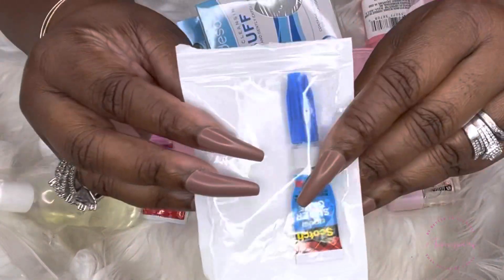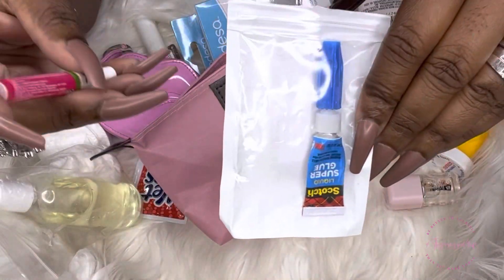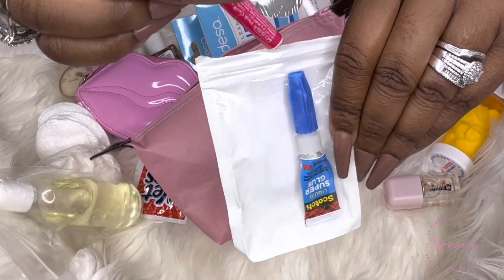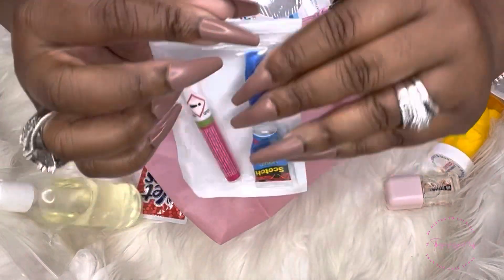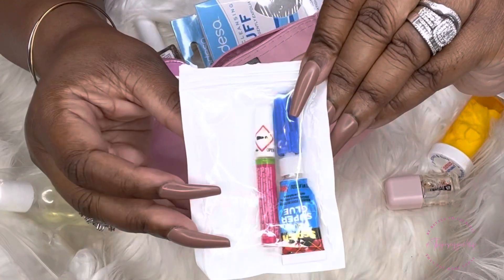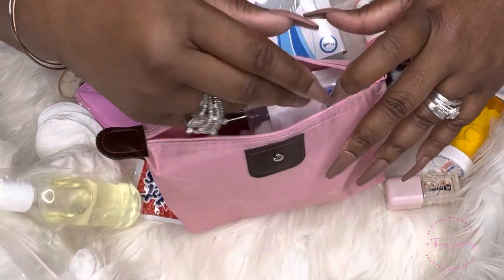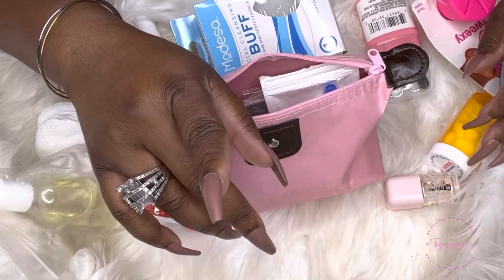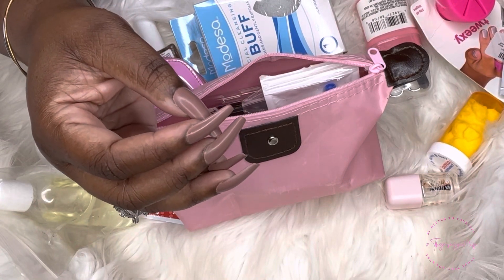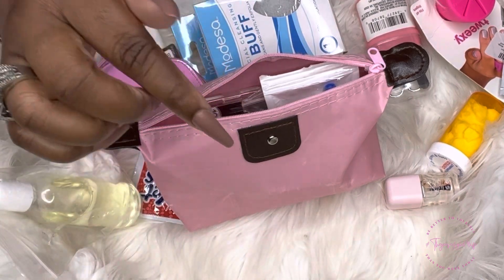Of course we absolutely can't go anywhere without glue. Crazy Glue is my favorite, but I also use the little round quick glue. I rarely use the ones that come with the nails, but for video purposes I'm going to put those in too. I recommend getting little baggies to secure them in case they leak — you don't want them messing up your bag. Make sure you have more than one glue because sometimes the glue will harden on you and you can't do anything about it.